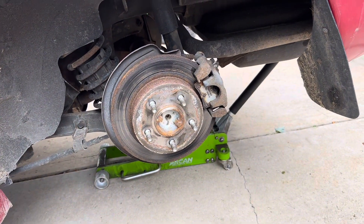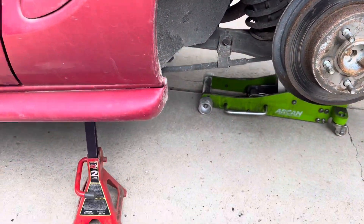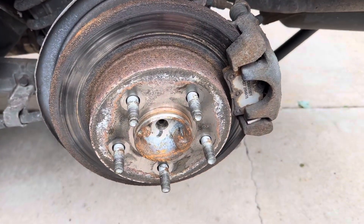All right, 1994 Ford Mustang rear brake pads and rotors. First you want to do is jack it up and support it properly. Remove your rear tires — 21 millimeter for the lug nuts.